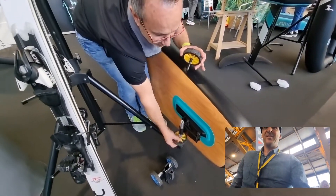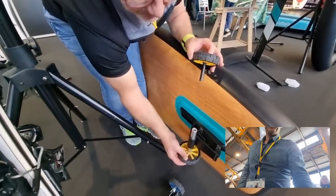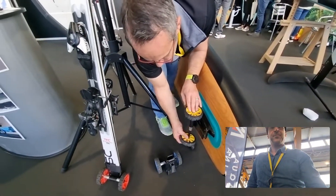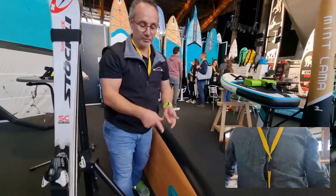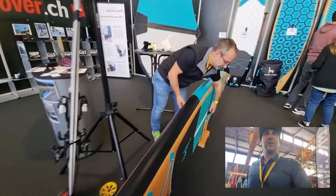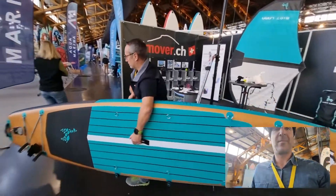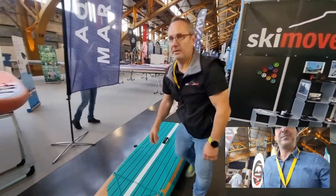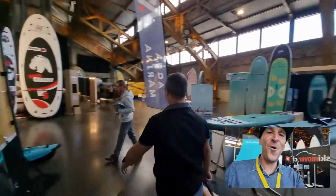To store it away in your dry bag, you can even make it smaller — take the wheels off. They stick together with magnets. Fantastic! Can we see it in action? Of course! We have 10 different colors you can choose from. It's pretty easy — just lift up and walk away. This is so cool!